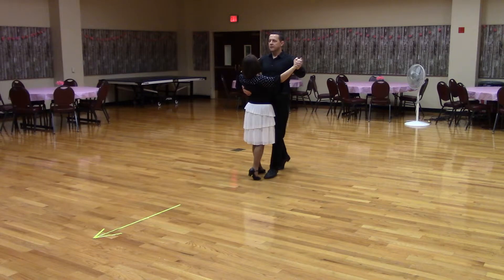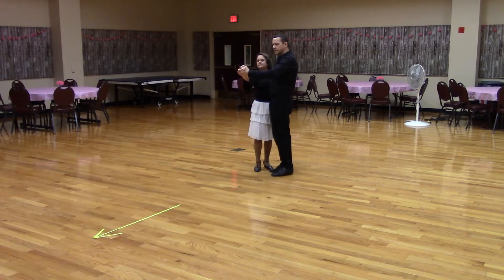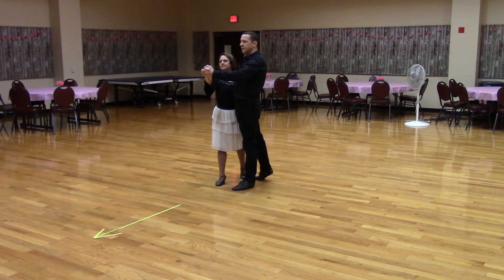Now go to semi-closed position facing line of dance. Forward two-step. Note that in closed position, the lady is actually stepping back. When we were in semi-closed position, both dancers were stepping forward.